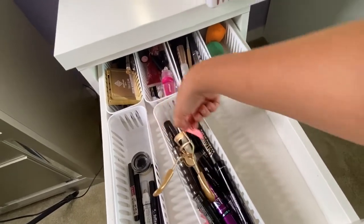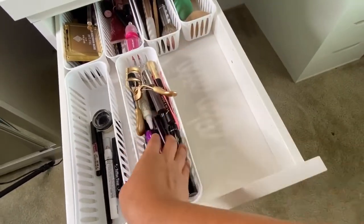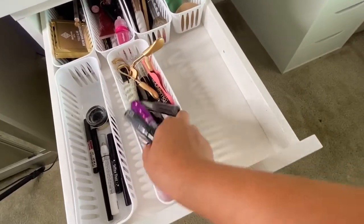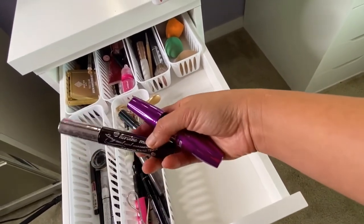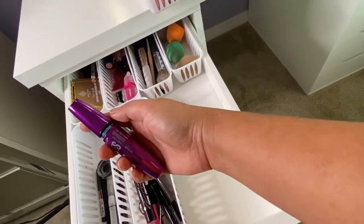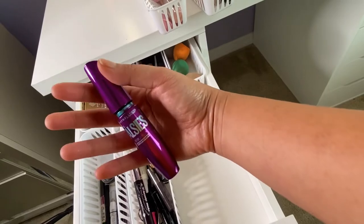Here is my mascara section. I have quite a few mascaras — some are just samples. I also have adhesive for false eyelashes. My two favorites are the Heroine Make Long and Lasting mascara from YesStyle, and the Maybelline one that's almost empty and needs repurchasing.